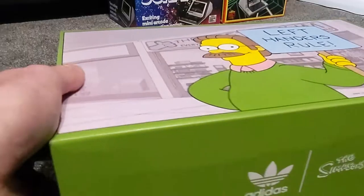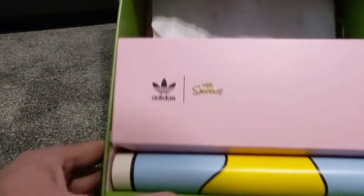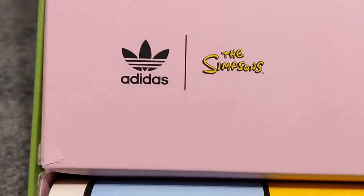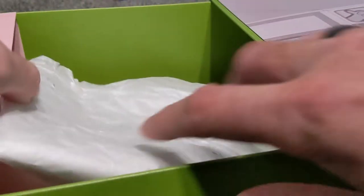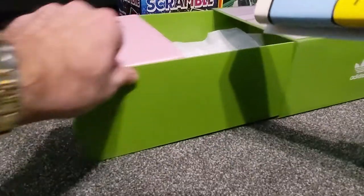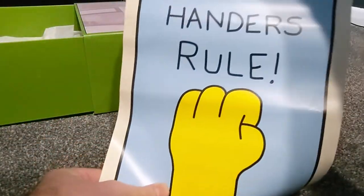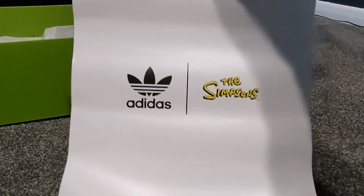Let's just go through this box first of all. It's a slide-out box which is pretty cool. Zooming in, we've got the Adidas and The Simpsons logos. Pink on the inside — I guess that's to mimic Ned Flanders' shirt. A bit of green, and some pretty cool tissue paper as we've seen before with these Simpsons x Adidas Trefoil collaborations. You also get a poster with 'Left Handers Rule' on it.